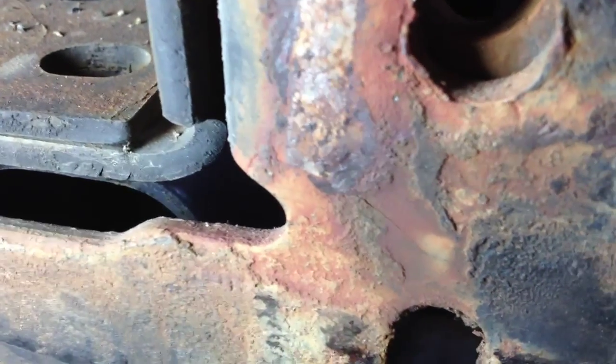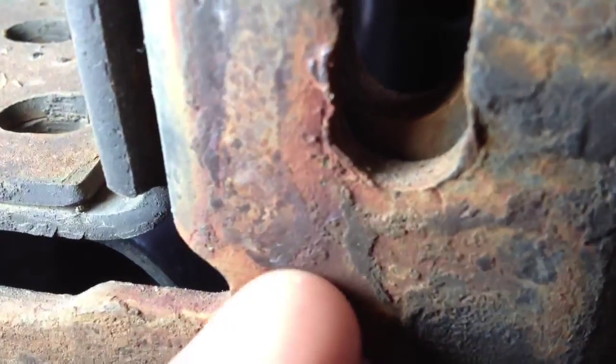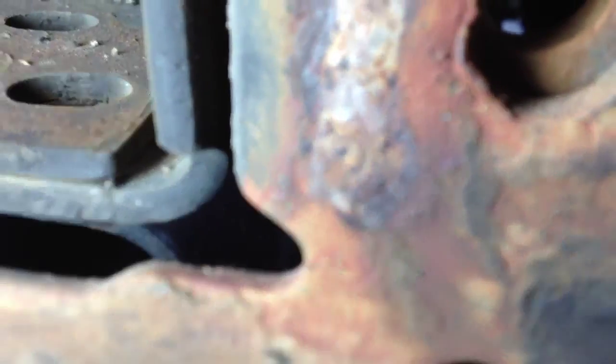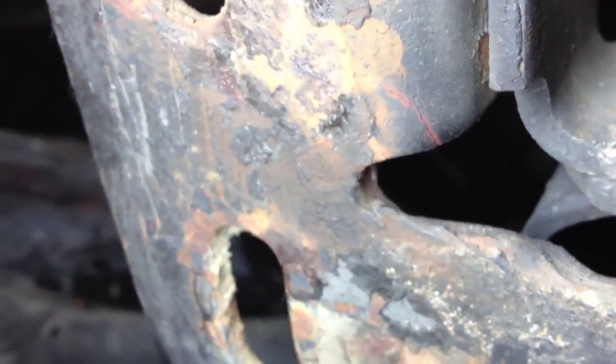There's a ranch hand. I don't know if this is from the ranch hand or not, but let me get it to focus. See that crack right there? There's a crack. Got a crack there. There's another crack there.